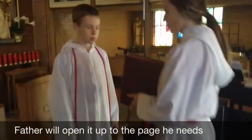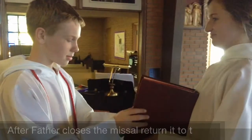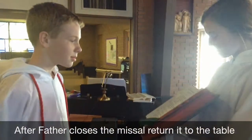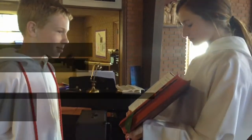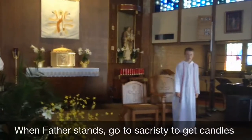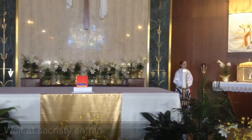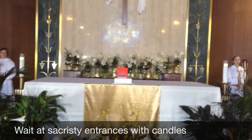Now that I'm over here, Father will open the book and I will hold it for him while he reads. Father stands — that is our cue to go get the candles. Make sure you wait here as Father lays to hear the book, then follow him.